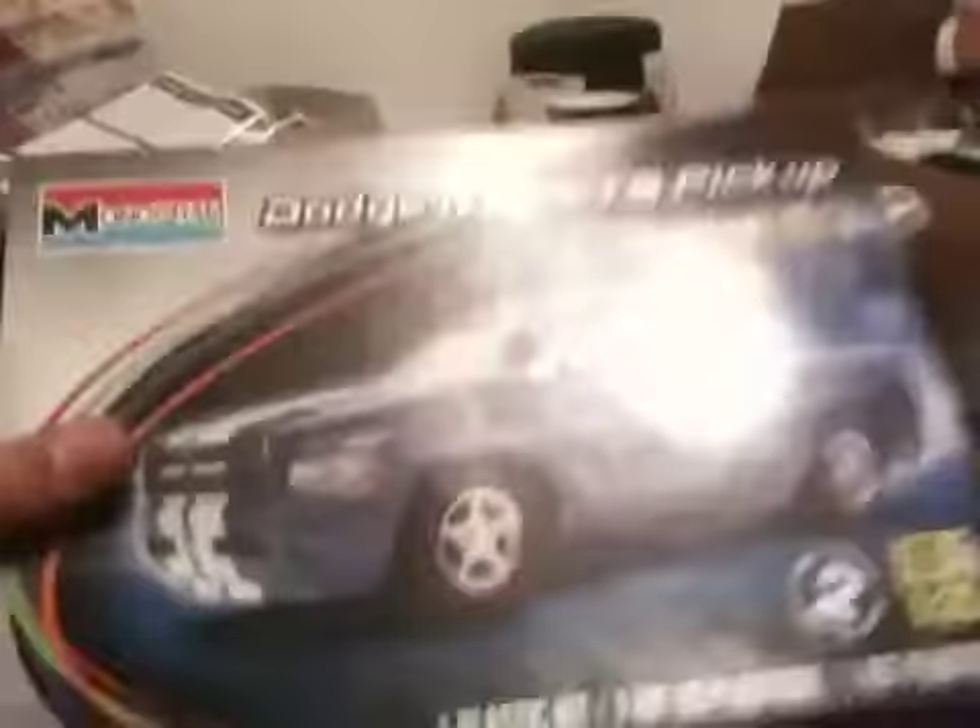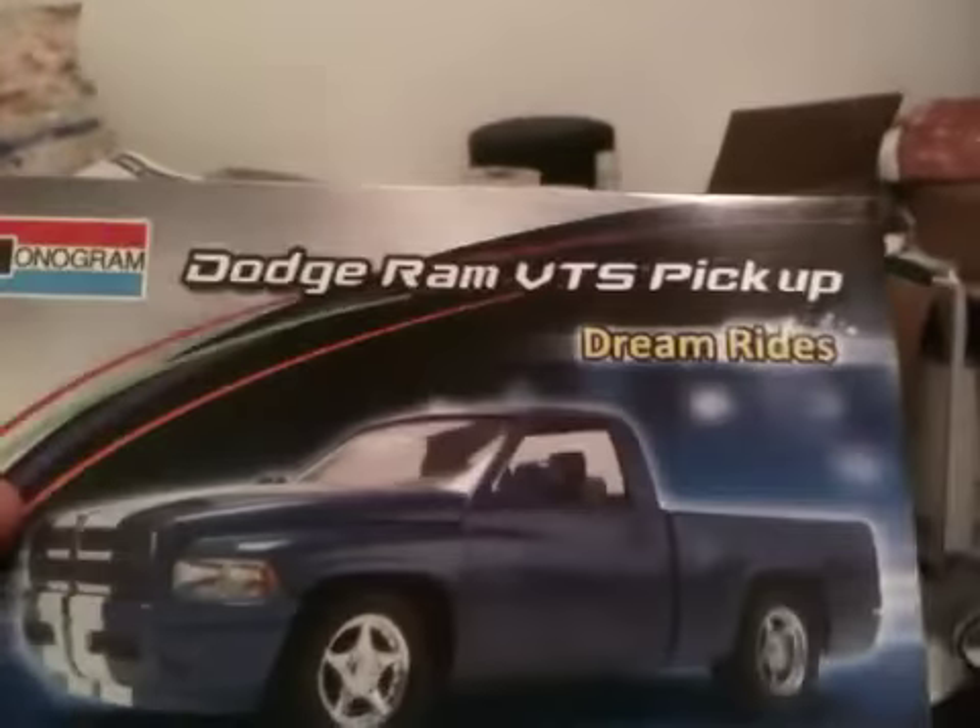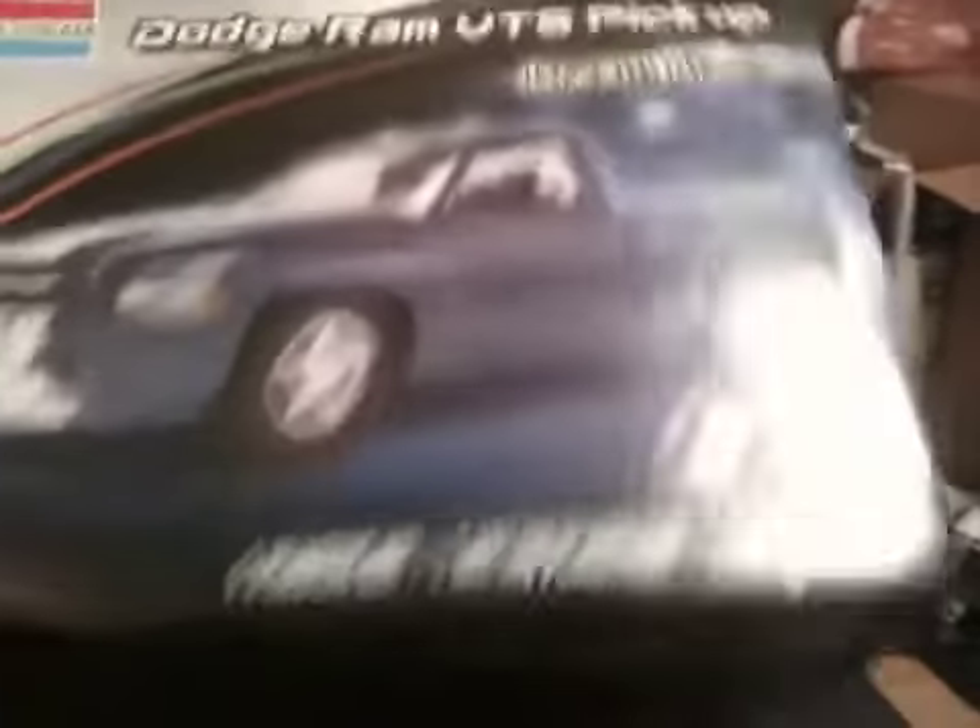Here's an update on this truck — I've got two of these kits now. The Dream Rides by Monogram Dodge Ram VTS Pickup. Yeah, it's the Dream Rides. I have two of these.